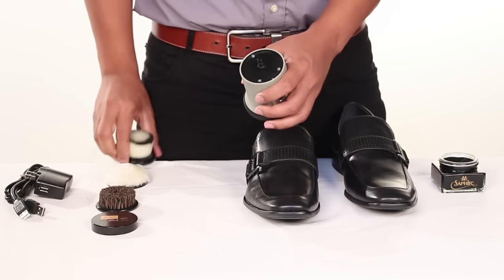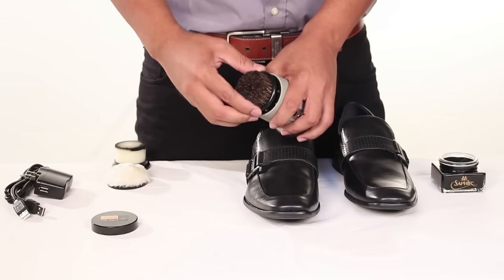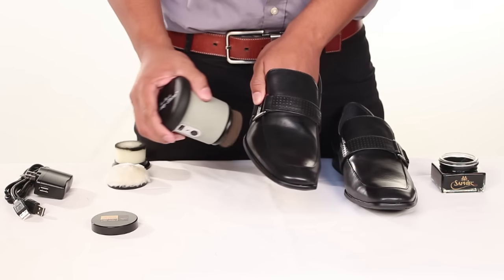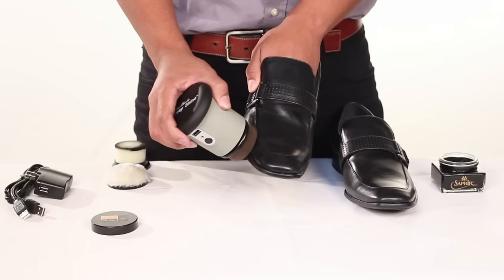Next, remove the sponge attachment and attach the brush. Turn on the shoe polisher and place it onto the shoe to help remove scuffs and marks while smoothing out blemishes.